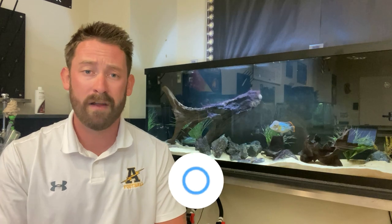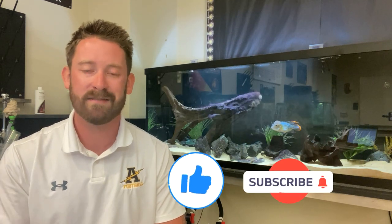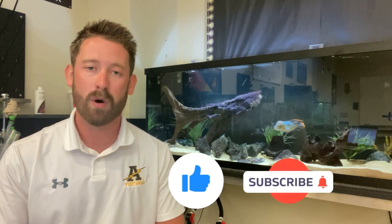Overall, the Firemouth Cichlid is one of my all-time favorite cichlids. It's an awesome choice for beginners getting into cichlids, as they don't get too aggressive, they have great color, and they don't need a huge tank size. I would highly recommend them. If you did find this video helpful, please consider hitting that like button and subscribe. Thanks again for watching, and we'll see you next week.